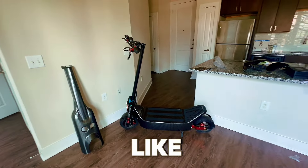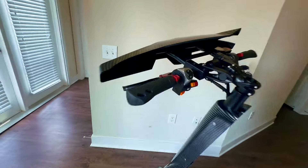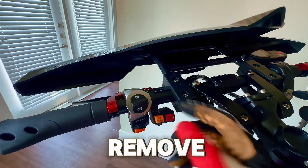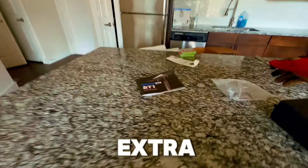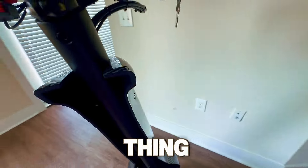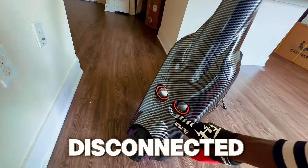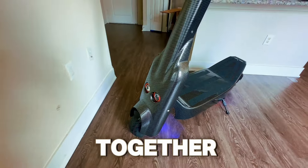I already put this thing together and it's looking really nice and smooth. The front cover was simple — just remove the screw, lock it on, and tighten it up. Same thing with the fender: it comes with extra tools and screws, just mount it and screw in one, two, three on each side. For the lights, they were already disconnected — just reattach the wire and you're good.